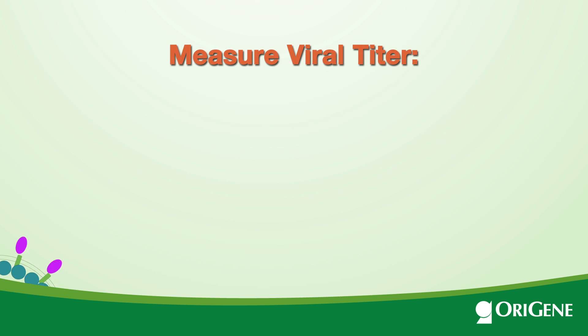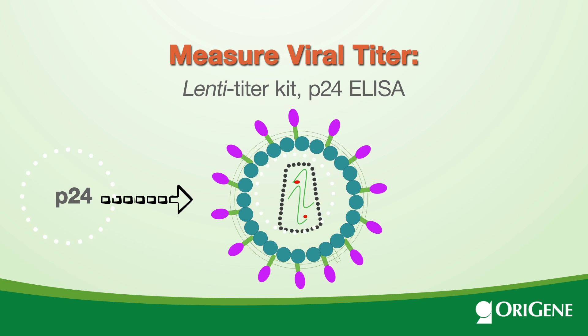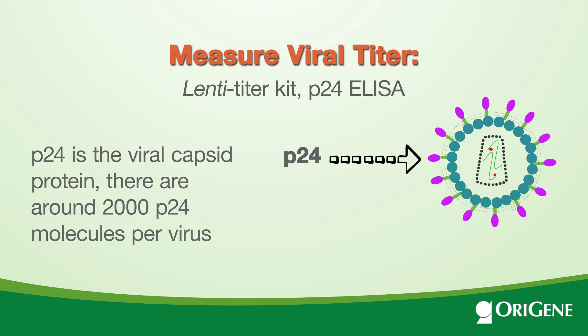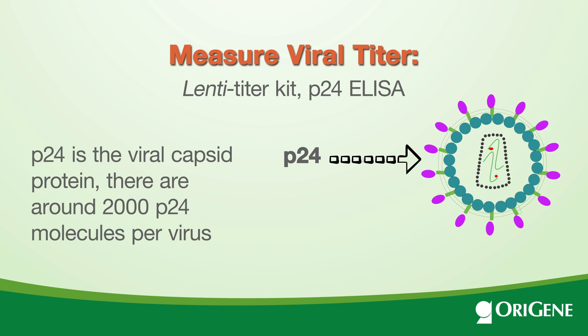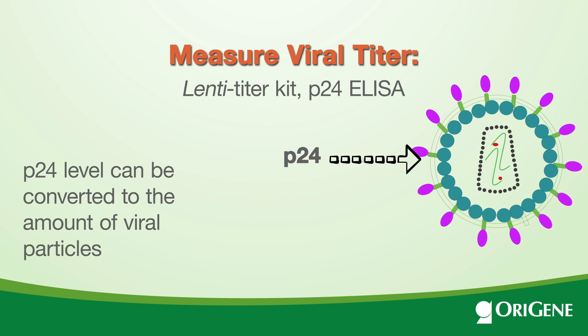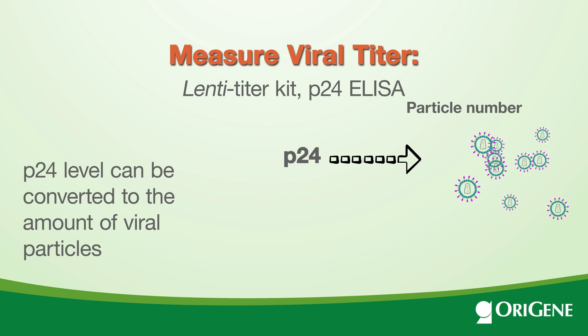After virus production, the Lenti Titer Kit — a P24 ELISA — can be used to measure the titer. P24 is the viral capsid protein, and there are around 2,000 P24 molecules per virus. Therefore, P24 protein level can be converted into the amount of viral particles.